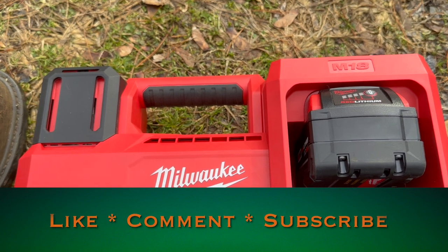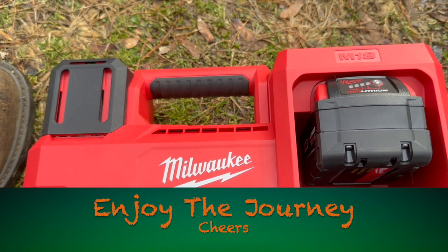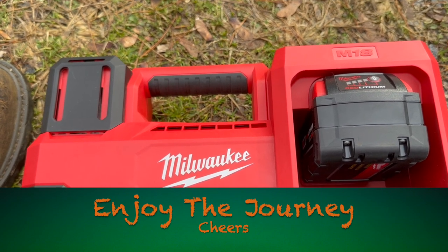So until next time, you know what to do — smash that like button, subscribe, share this video with a friend, and enjoy the journey. Cheers.